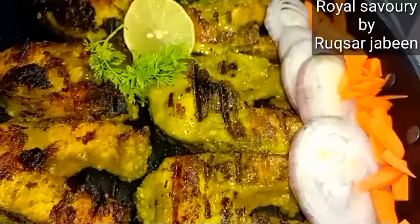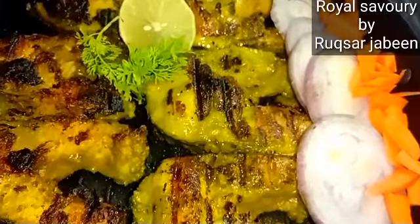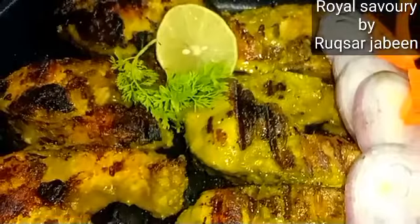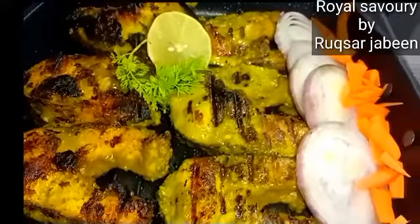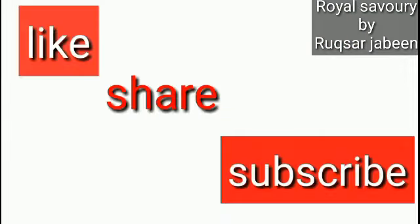If you like, you can also give it a smokey flavor with charcoal — that will make your dish even better. This dish will be amazing, mind-blowing. If you haven't tried it yet, please try it and comment. Thank you. Allah Hafiz.